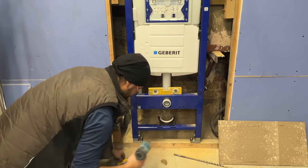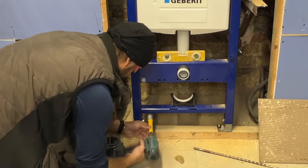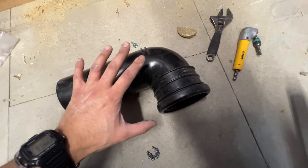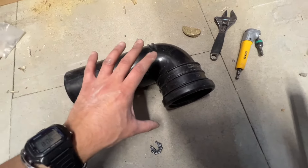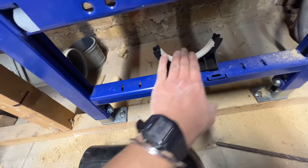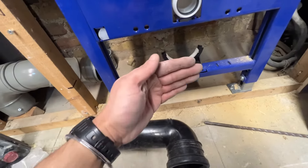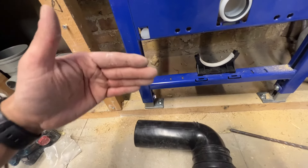This is the final stage of bolting it in. We don't need to worry about the height now — that's determined — we're just getting a solid fixing. Looking at this elbow, there are two ridges on it. The only negative I'd mention is that Geberit don't supply a straight connector with this, and some other brands do. These ridges sit inside this collar, and the collar can actually be positioned forward and back, so you've got some tolerance for where the drainage sits relative to the frame.